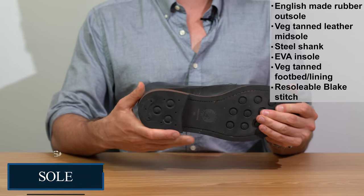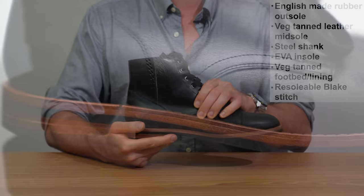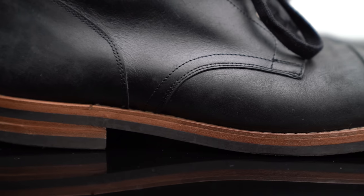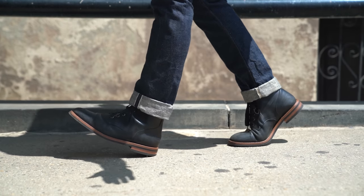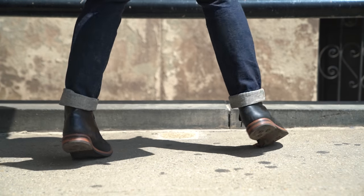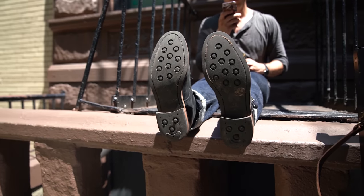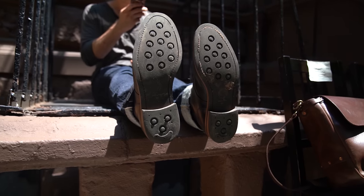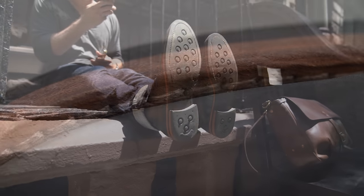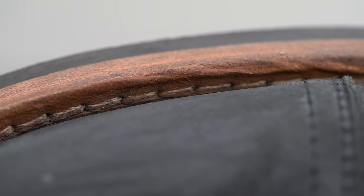The outsole is a rubber from England. The layers go: rubber outsole, then a foot-forming vegetable-tanned leather midsole — veg-tanned midsoles are sometimes preferred because they may mold to your foot better than chrome-tanned leather. There's a steel shank for arch support, stability, and to help the shoe retain its shape as it ages. There's also an EVA insole and vegetable-tanned leather for the footbed and lining — it's a fully lined boot. EVA is increasingly common in boots — Thursday Boots, Wolf and Shepherd — it's a foam that helps absorb shock.